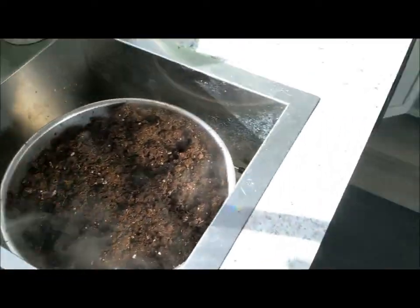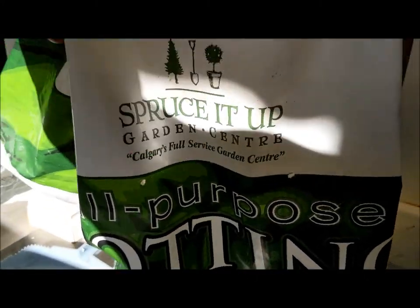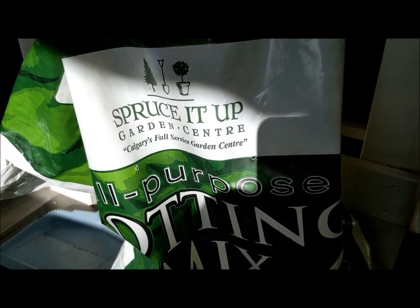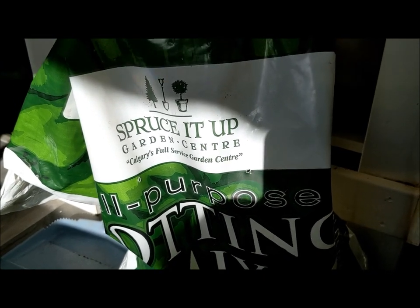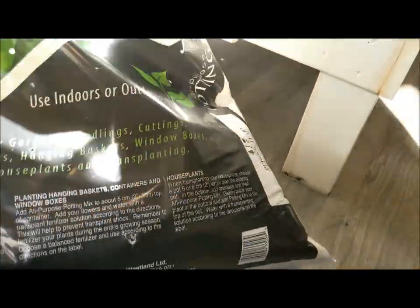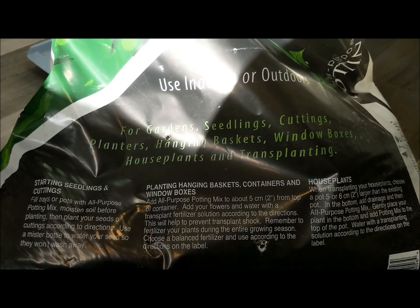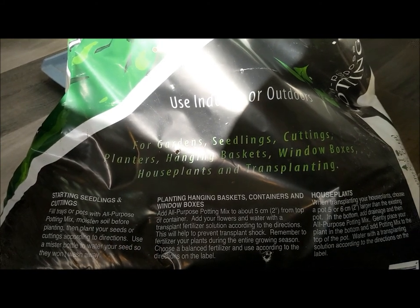I have to say that I'm pretty impressed with this soil — it's a potting mix I got from Spruce It Up. It has very little debris in it and it seems to be nice and fluffy, really nice soil. It was $16.99 for 56 litres. It's for gardens, seedlings, cuttings, planters, hanging baskets, window boxes, houseplants, and transplanting — so it's a real all-purpose soil.